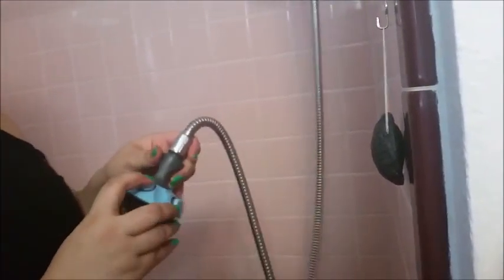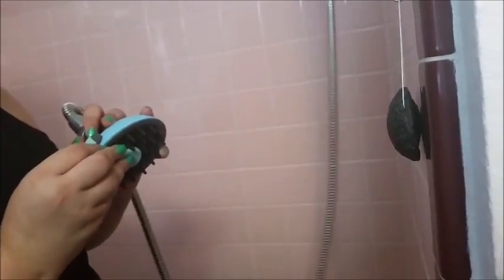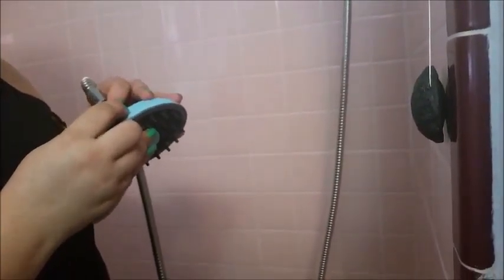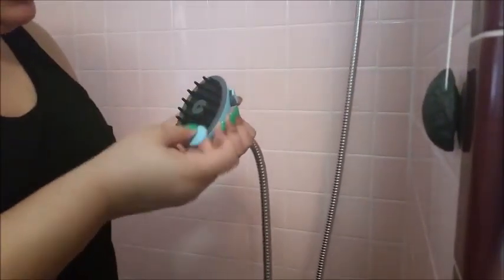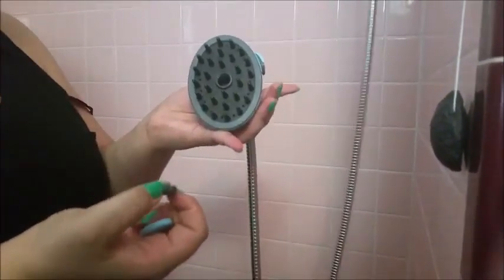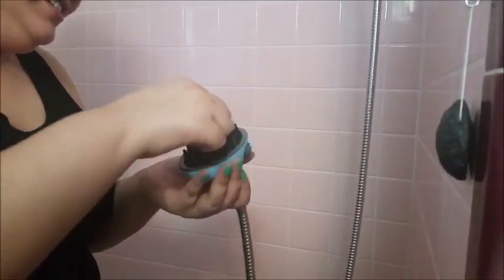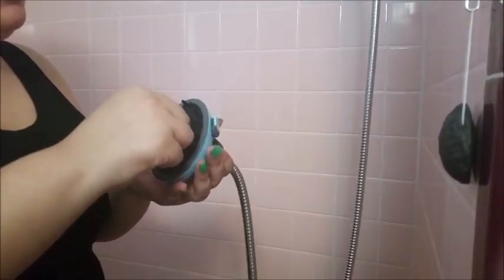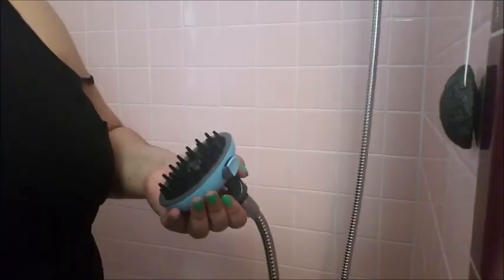It has all these buttons. I'm pretty sure this one is to squeeze out the shampoo. This other one — I guess we'll find out, it moves something. And then this part right here is where you put your shampoo inside.